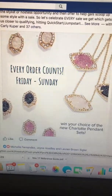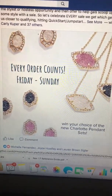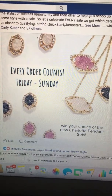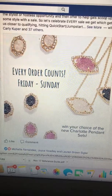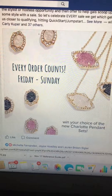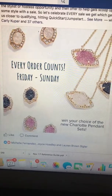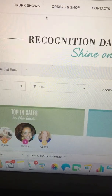Hey Dazzling Gems! I am so excited for you girls to rock this Every Order Counts challenge that I'm doing today through Sunday. I thought it would be helpful to include a little tutorial on how to use Share Bag to grab some orders, and also along the way I hope that you use it to book and to sponsor as well. I'm going to give you two different ways that you can reach out with a Share Bag, so let's get started.